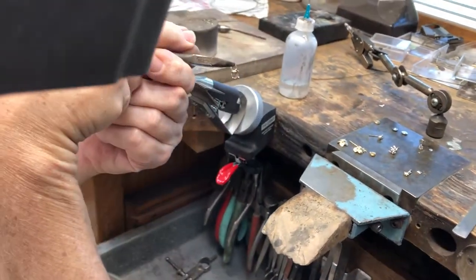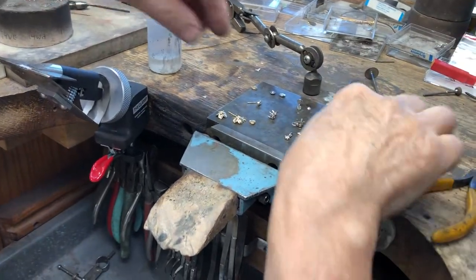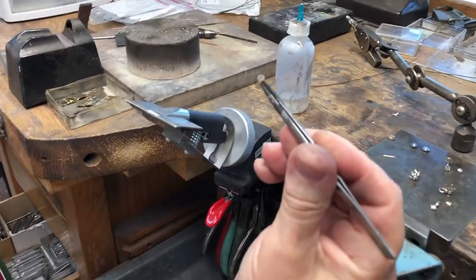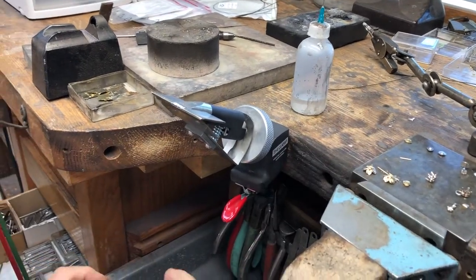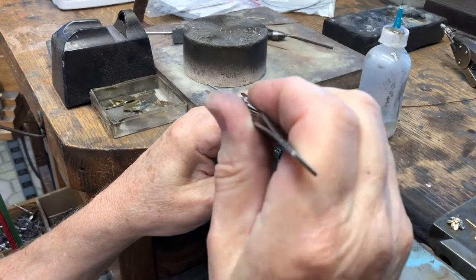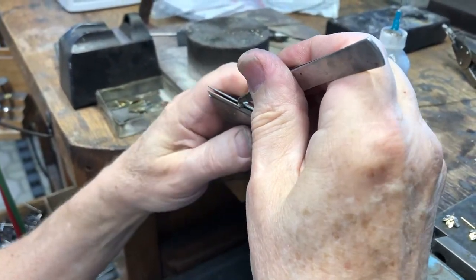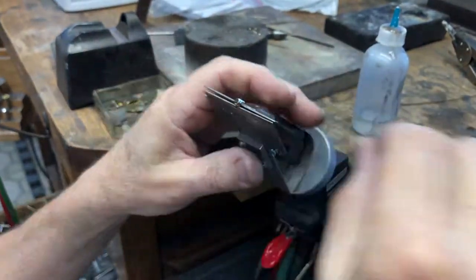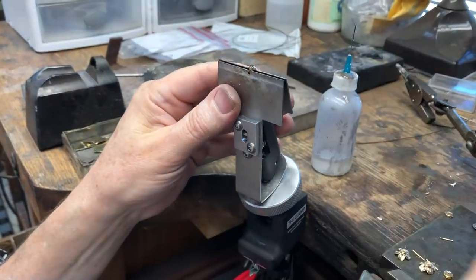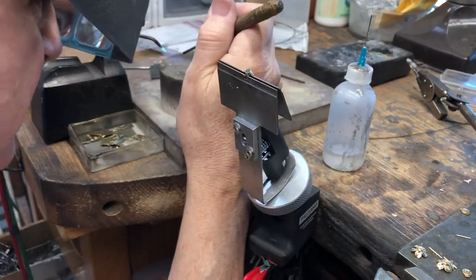So there we are, it's on. Now I have one earring — it's a solid closed back. I'm going to put some boric acid and alcohol on it and get a hold of it so I can solder the post on. I'll level it off, then go ahead and get some solder.